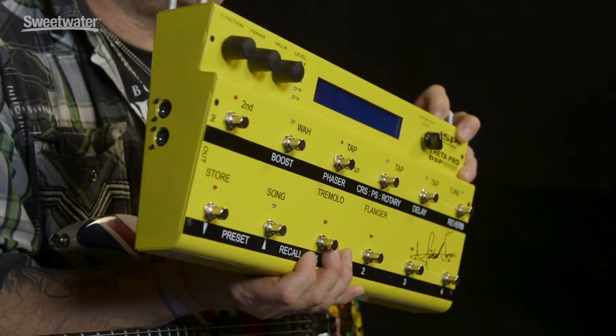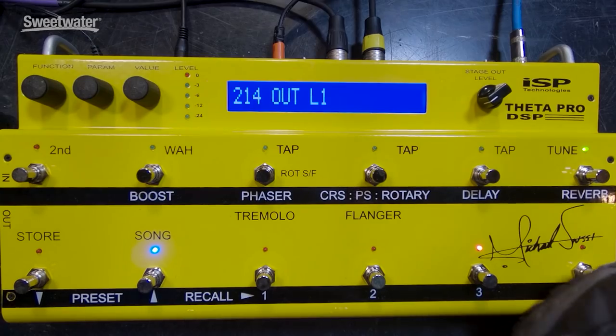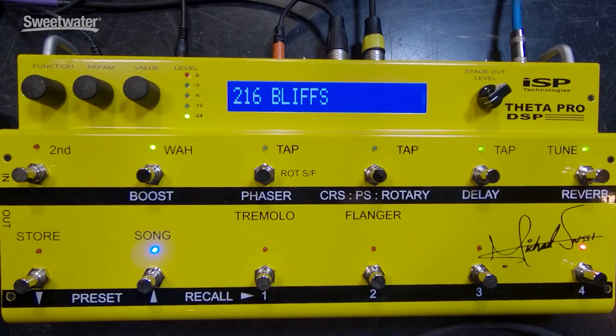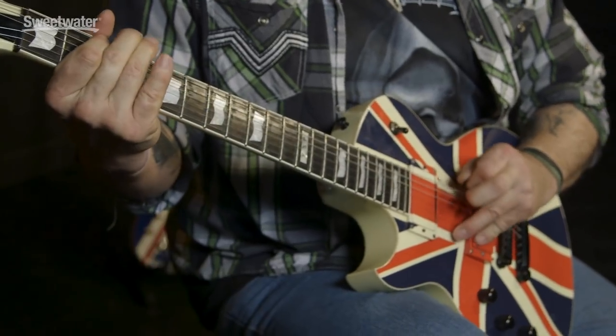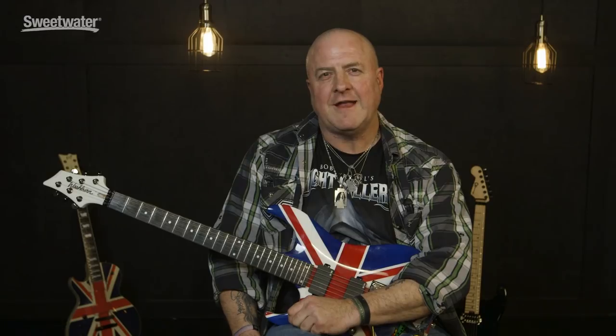So this is it, it's a great looking unit, so let's talk about it. Now I know what some of you are probably thinking: what on earth is this guy, responsible for this 80s atrocity, doing talking about a unit that's signed by a guy who made this? The answer is very simple — it's a really good unit and Michael's a great talent and a great guy.